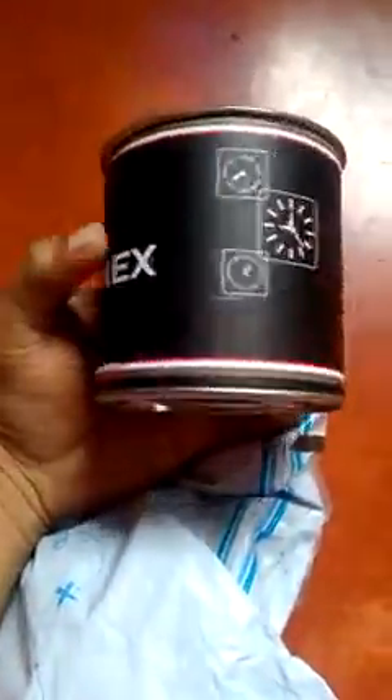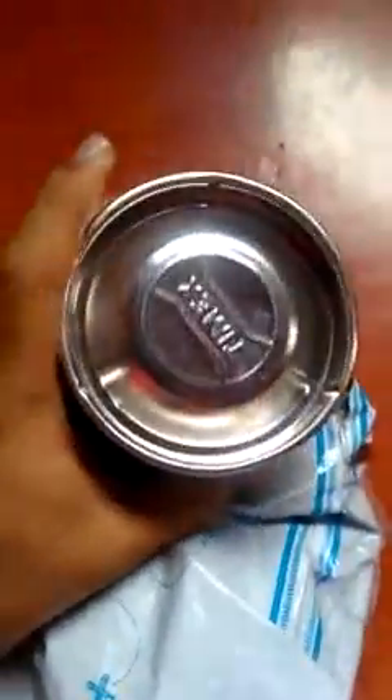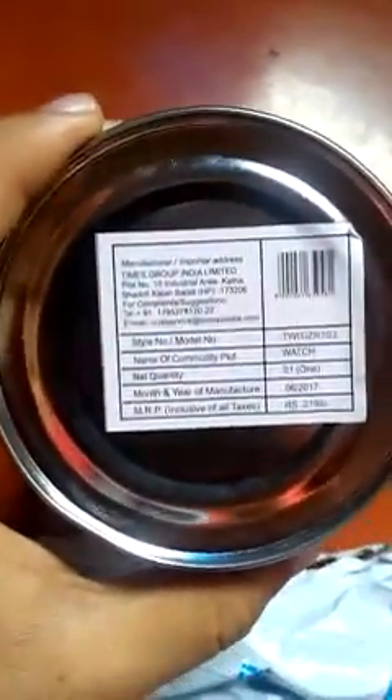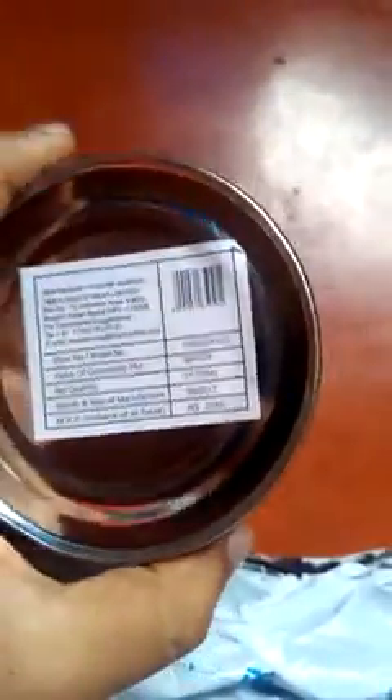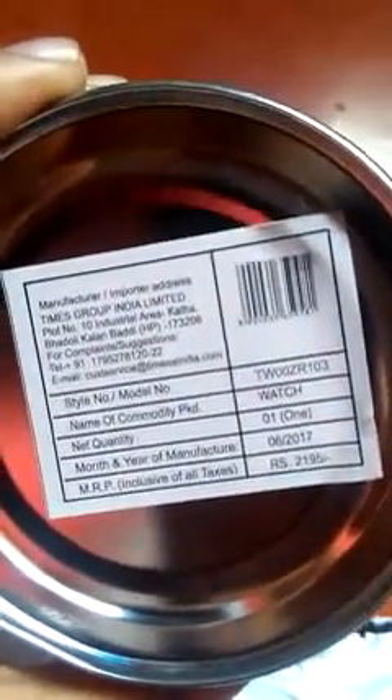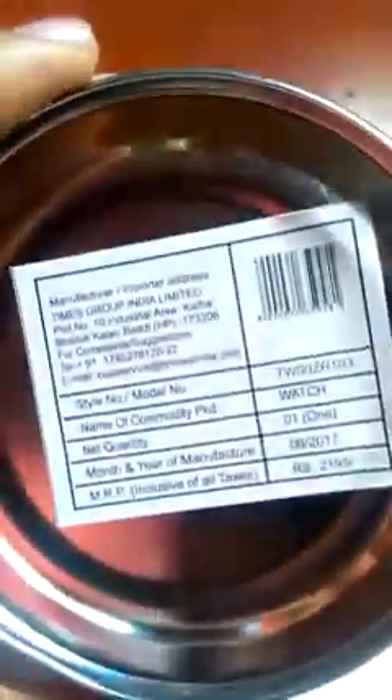This is the box — supposedly a Timex box — and this is the Timex logo right here. If you just pull it off, it will come away. They are claiming this is a Timex original with an MRP, which is ridiculous. This is the serial number, and if you try to verify this serial number, you will not be able to verify anything.